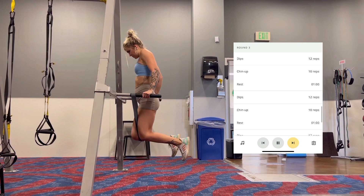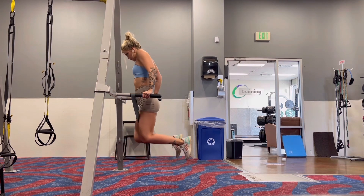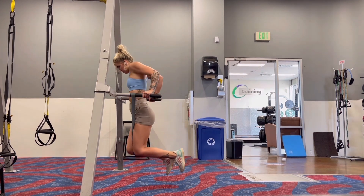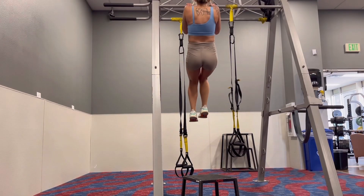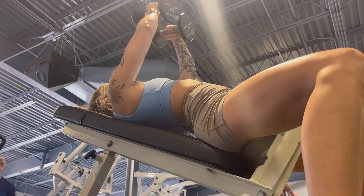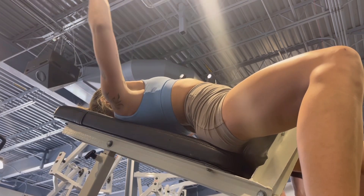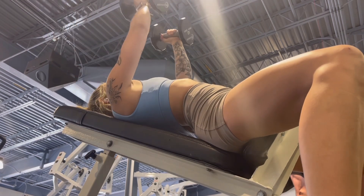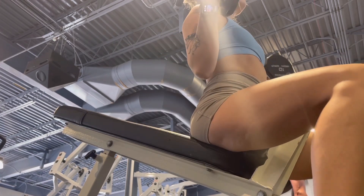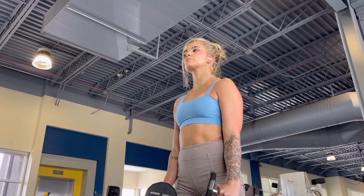Then it was dips supersetted with chin-ups. I can't do dips at the beginning of a workout, and my chest and triceps were already pretty shot at this point. A good way to do assistance on these is to put a little band — that can help you get through the reps. Chin-ups were also very hard to do at the end of this workout. Chris, Christopher — very challenging. And then the last thing was incline dumbbell chest fly supersetted with Zotman curls. I just sat up and did the Zotman curls there. Zotman curls are honestly really good for the biceps — I recommend doing them. And that concluded the workout. I was honestly pretty sweaty and tired.